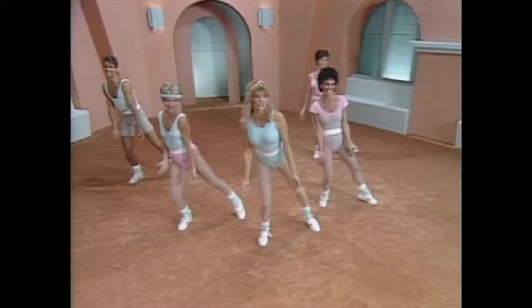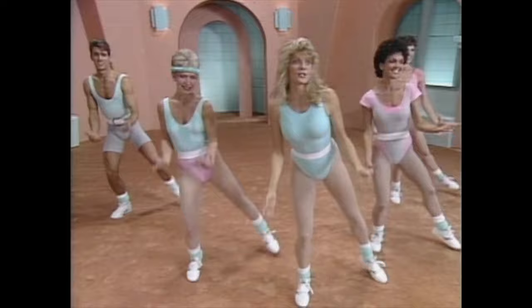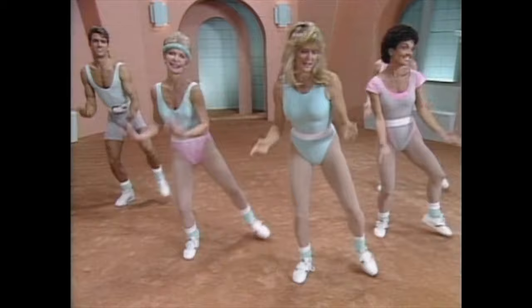Now we're going to take that same move, but take it forward. Here's your first move. March it out. One, two, three. Now step it side to side. Now take it back. Lunge it back. And march it out. One, two, three. Step it out.